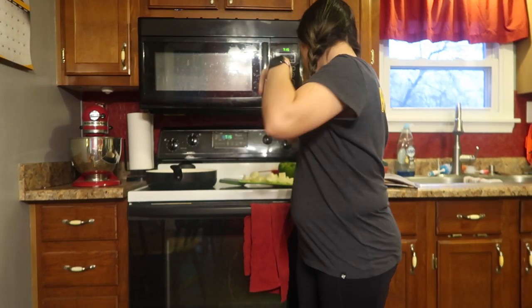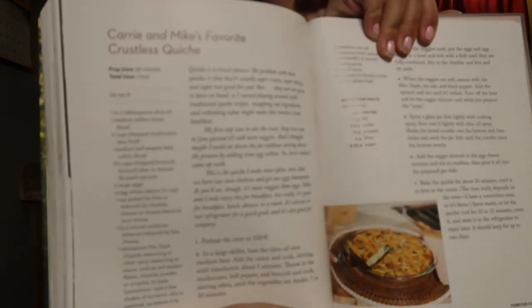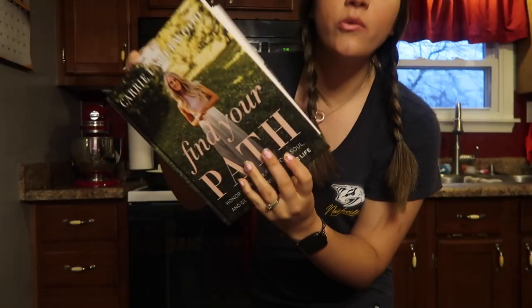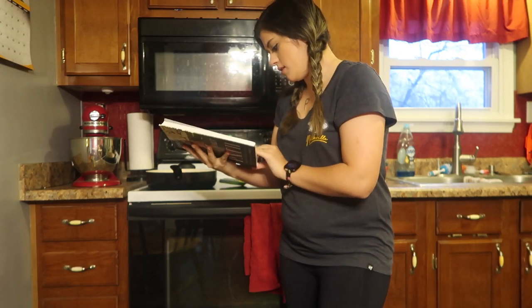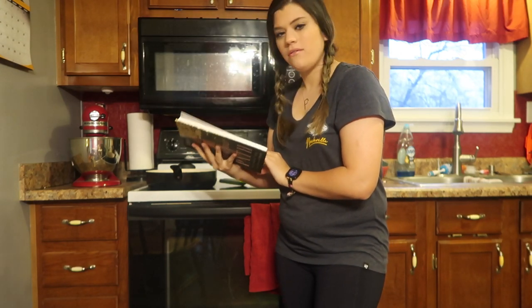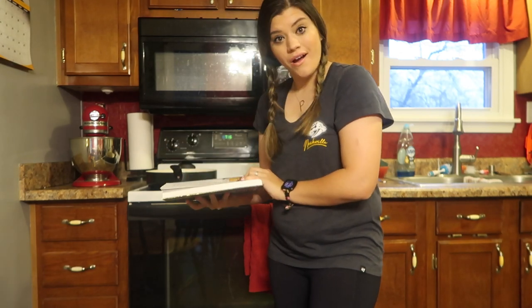Hey guys, Megan here. This morning we're going to be making Carrie and Mike's favorite crustless quiche. Here's the recipe. It's in the new book, Find Your Path. I thought I'd make it because I don't know if I've ever had quiche, but we're going to try it.